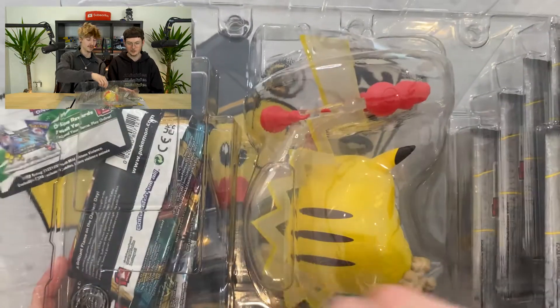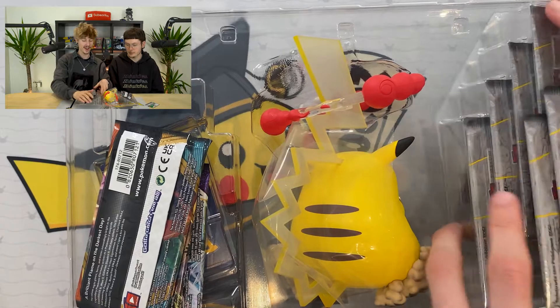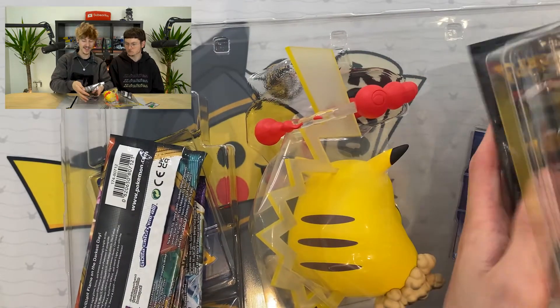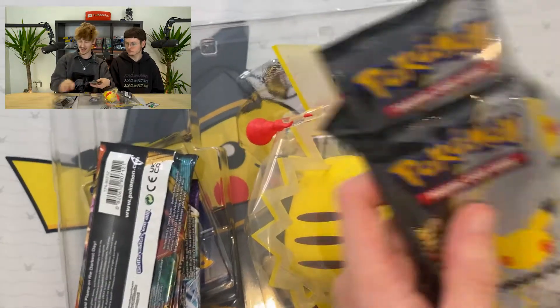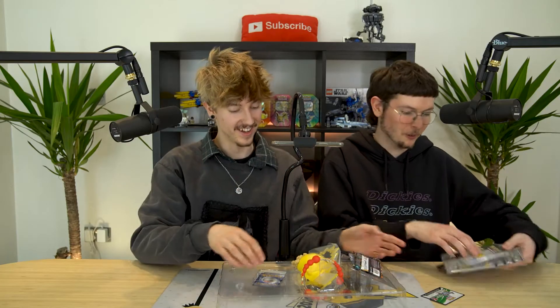Right, let's open it up. It's bursting, it's making a lot of noise actually, it's like fireworks. So right here we've got all of these Celebrations packs - they are just falling out. I will get all of these ready for you.